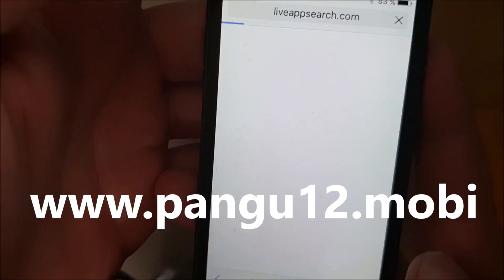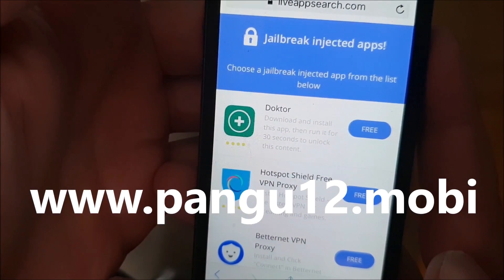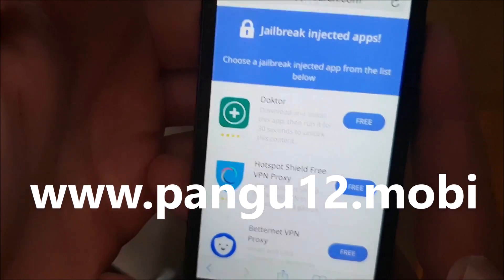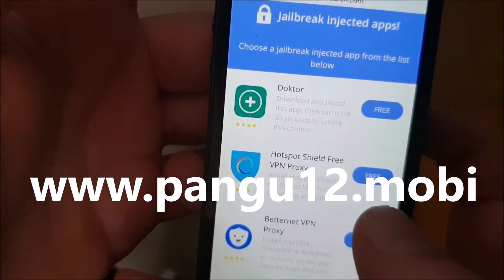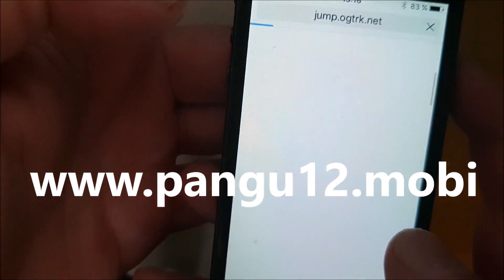All of these apps are, of course, 100% free, and they are all jailbreak injected. They all have Cydia and the jailbreak hidden inside them. So just pick an app and install it.